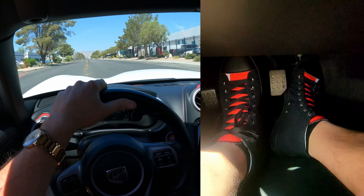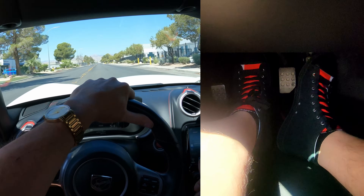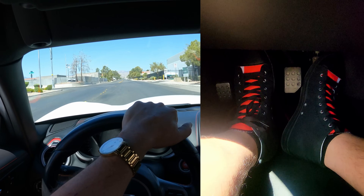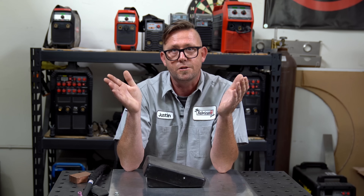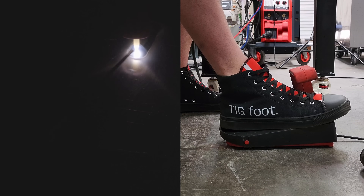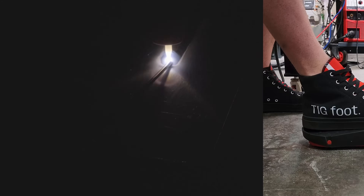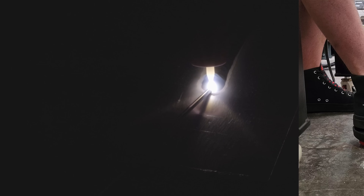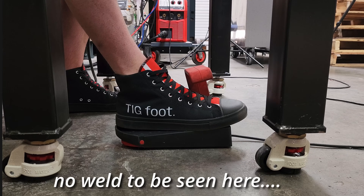Which side has your attention the most? This one should be intuitive if you've ever operated an automobile — we don't stare at our feet while we're driving. Instead, your eyes tell your feet what to do, and that's why in the opening set of clips you should have been staring at the weld, because the weld tells you everything you need to know. If you were concentrating on the foot pedal, you flat out missed the weld.